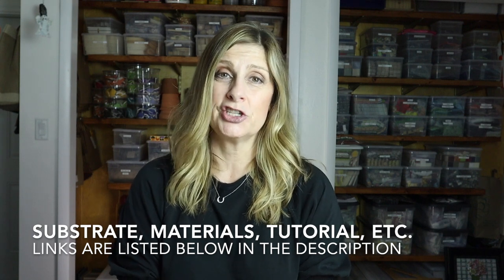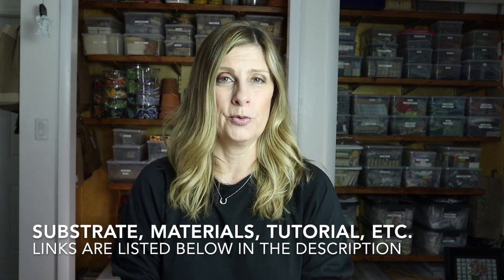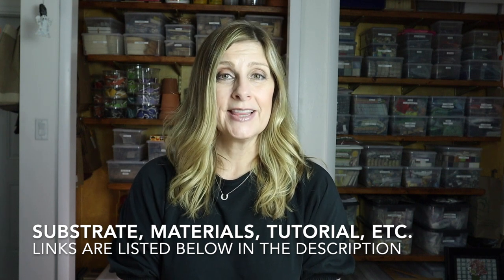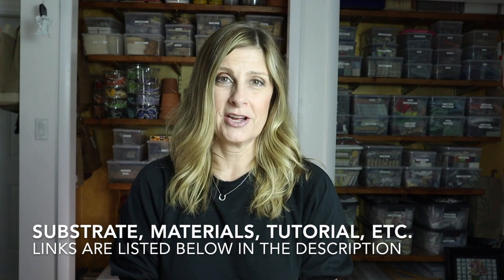All substrates, materials, tools, adhesives, and grout are listed in the description below in case you'd like to create a double-sided jack-o-lantern pumpkin of your own. I'll also include a link to the full tutorial. If you're interested in more Halloween and fall mosaic projects, click or tap the screen to get started. See you in the next video!